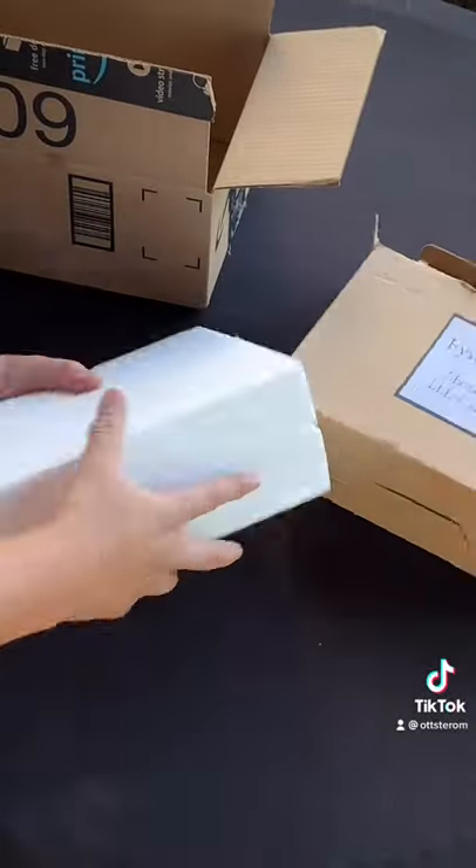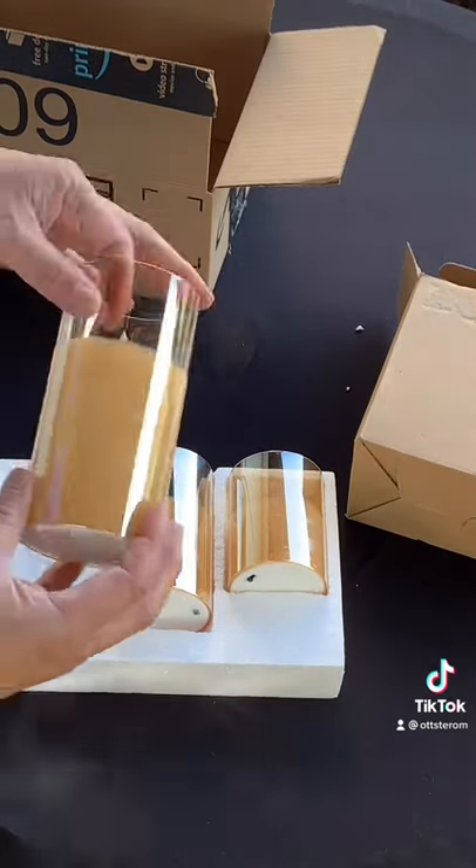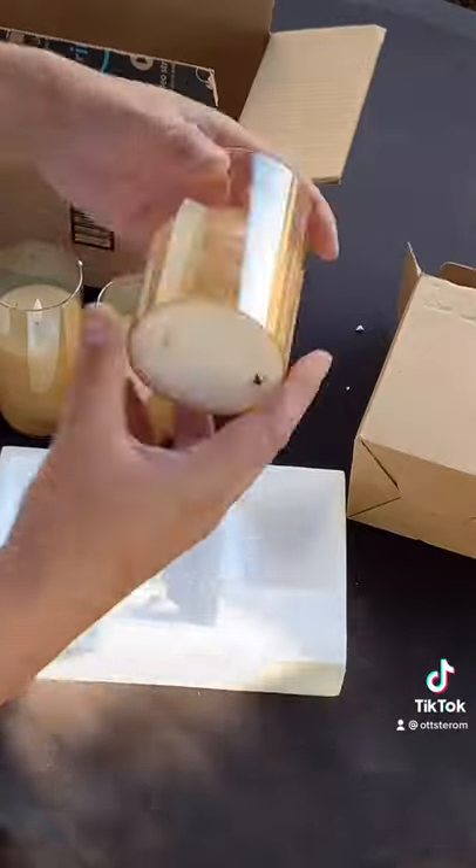Looks like we got a rose gold flameless candle with flickering flames. Check it out, it's very simple and easy to operate.